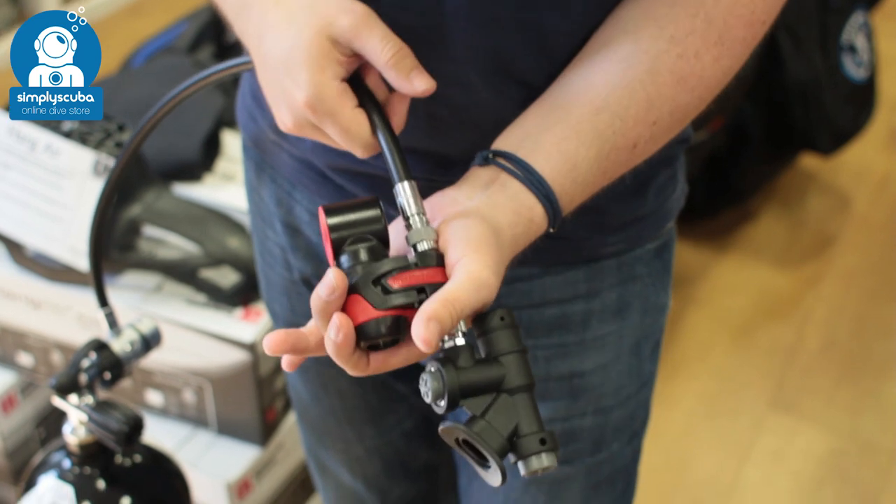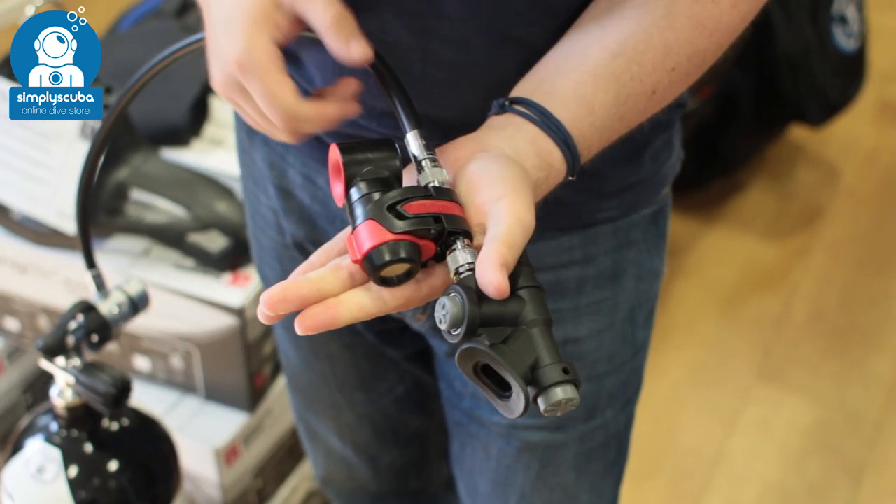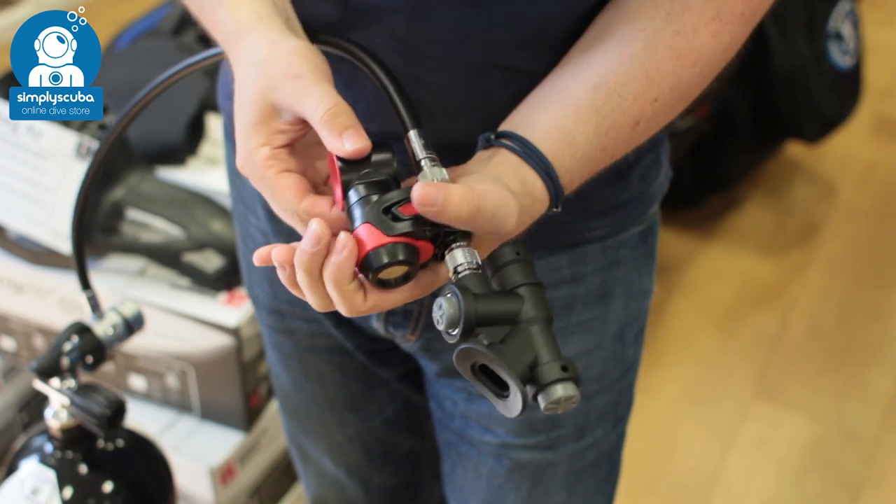Okay, you ready? So just squeezing it. Makes a kind of quacking duck noise. It's a lot louder underwater, I promise.